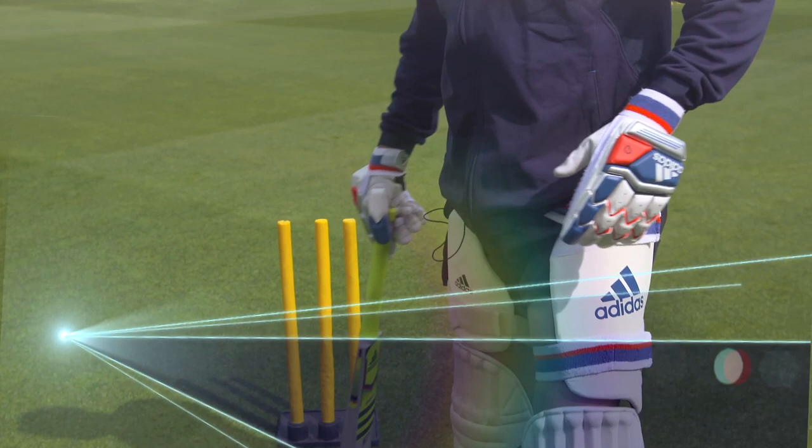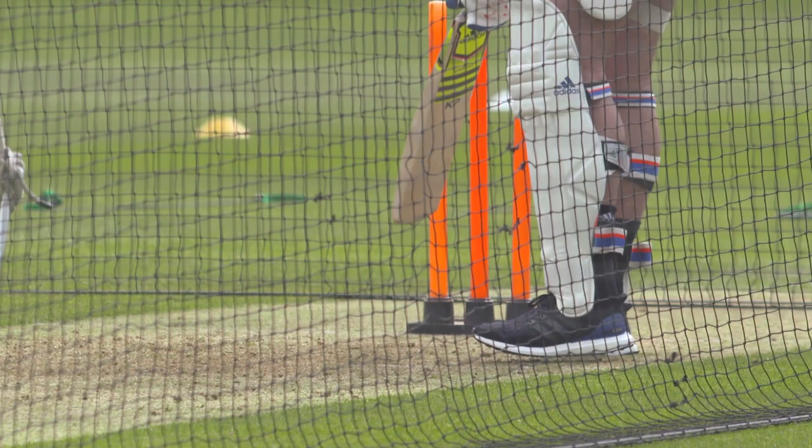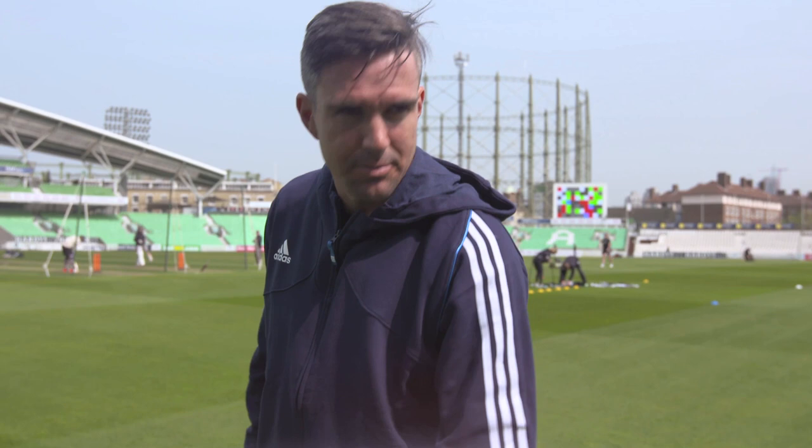Some batters bat on off stump, some bat on two leg which is in between middle and leg. I take a leg stump guard — I'm a leg side player. I trigger into middle stump, so I know that if I stood on middle stump I'd be triggering onto off stump, which basically closes me off on my stumps and anything hitting my pads is probably getting a pretty good shot to be out.